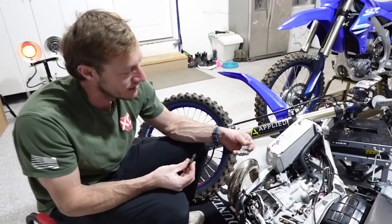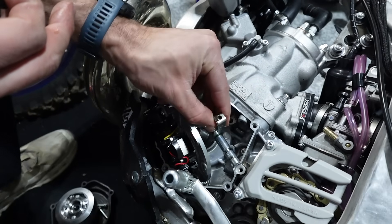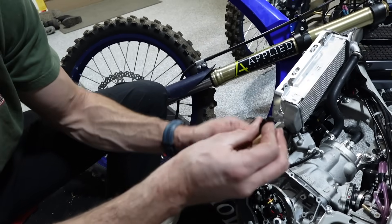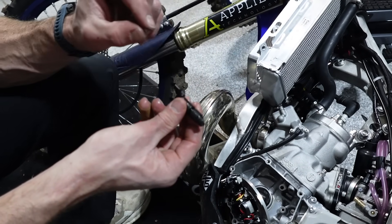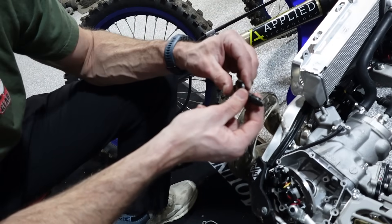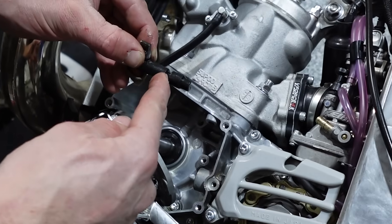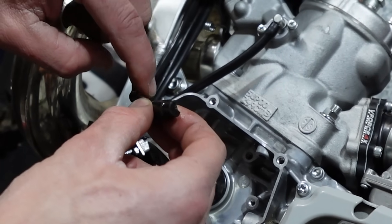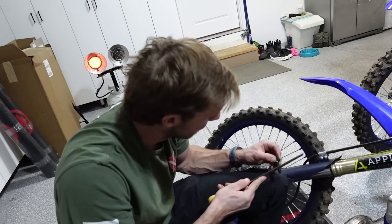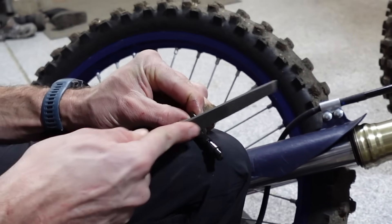Here's the original actuator arm that goes in — the cable hooks on there, this piece rotates and moves the clutch rod. With the new setup, same idea but the Brembo slave attaches directly. The problem is there's a set screw that sits on this, and the machining is ever so slightly off, so this piece is getting bound up on the case. I'm taking my trusty file and taking ever so slightly off to get this to fit.